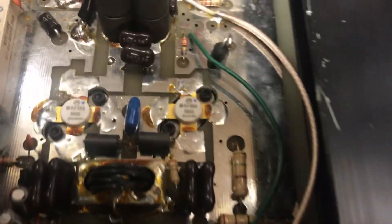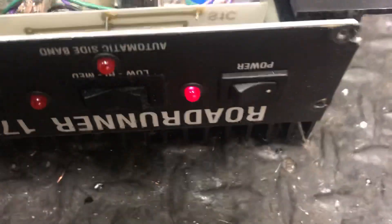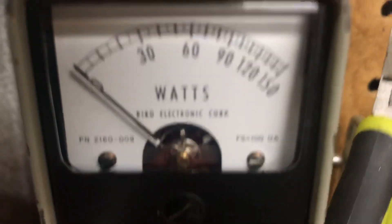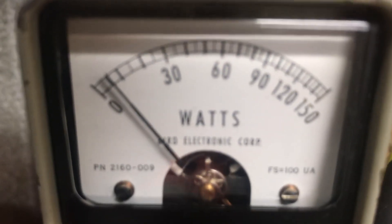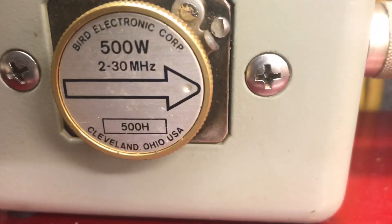Do the wire upgrade. Give it a health inspection. We'll fire check. Input tune. Output tune. High power phone on a slug average.